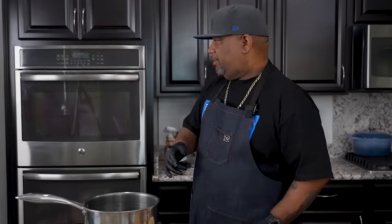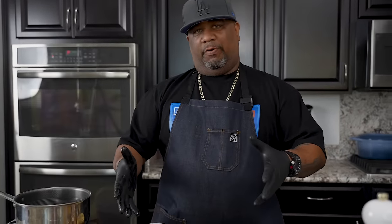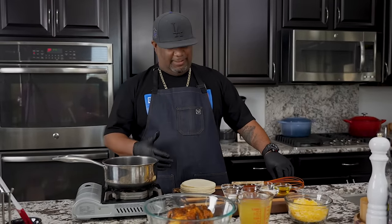Now would be a great time to go ahead and preheat your oven to 350 degrees. If you're new to my channel, the full ingredient list is down in the description box — I keep the ingredient list right there. With that being said, this is gonna be super fast and super easy to make. We finna make this enchilada sauce.